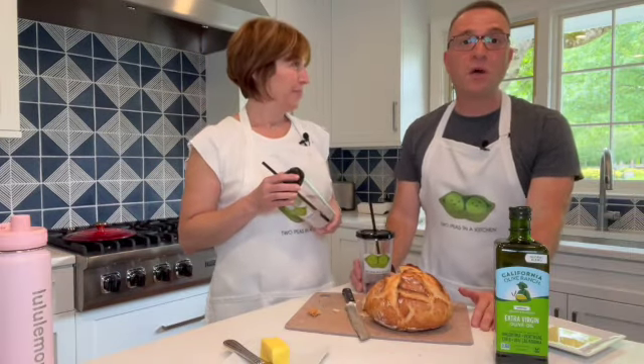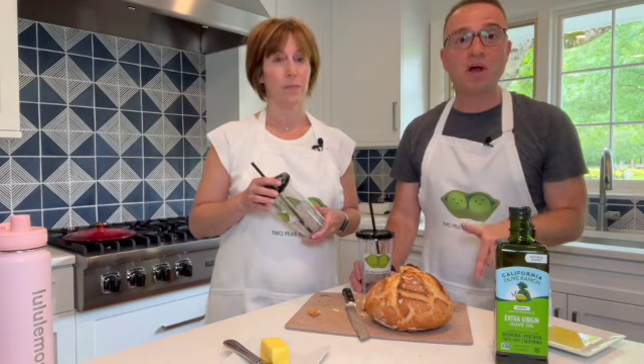We hope you've enjoyed this video. If you try making the bread, make sure you leave us a comment below to let us know what you think. Please subscribe to our channel and join us on all of our cooking adventures — we look forward to seeing you next time.